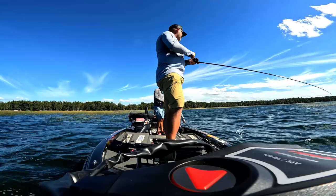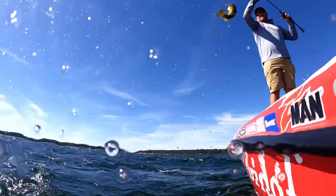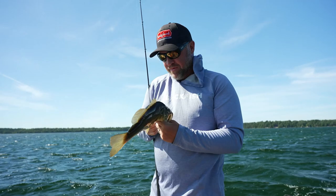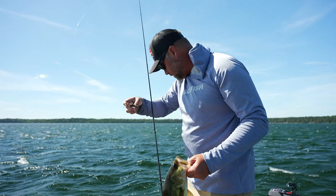That one jumped like three feet out of the water! Not a giant, but another one on the Stealth blade — that thing is just really subtle in this clear water and those fish like it. I have the skirt cut down a little bit and a baby goats on the back, just because we're around some smallmouth and I like that smaller profile and tight vibration for them.